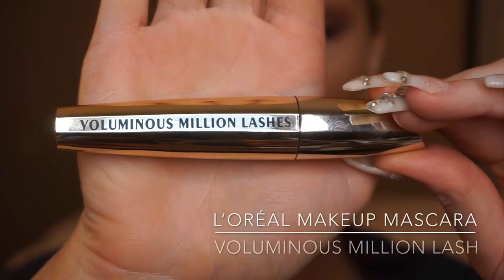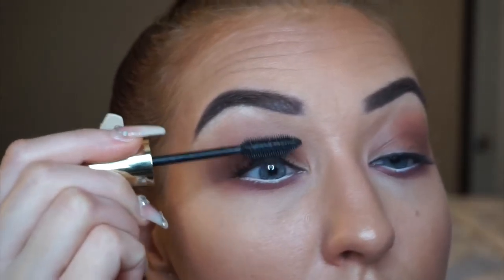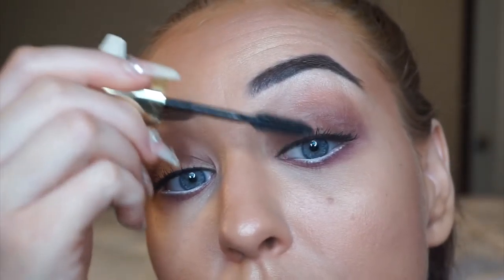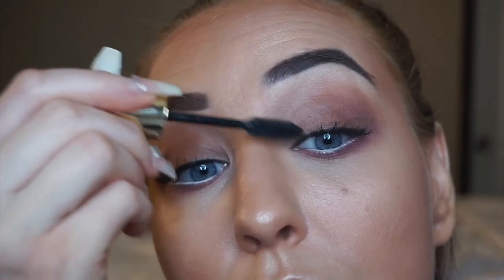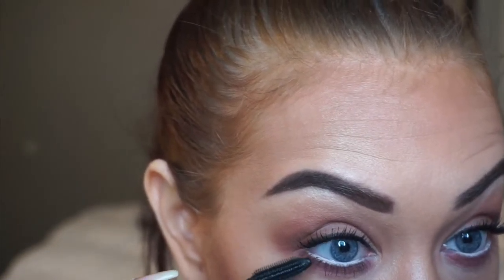Moving on to some mascara. This is my Voluminous Million Lash Mascara by L'Oreal. I've been using this mascara for years — it's like my number one favorite. I'm just using this on the lashes to prepare us for our falsies. My lashes are actually a light brown shade, so I like to use this to essentially make them look black and darker so they blend in with the falsies better later on. I'm really taking my time to separate the lashes and put them in place, and also taking the mascara down on the lower lash line, which really deepens and darkens the eye look.